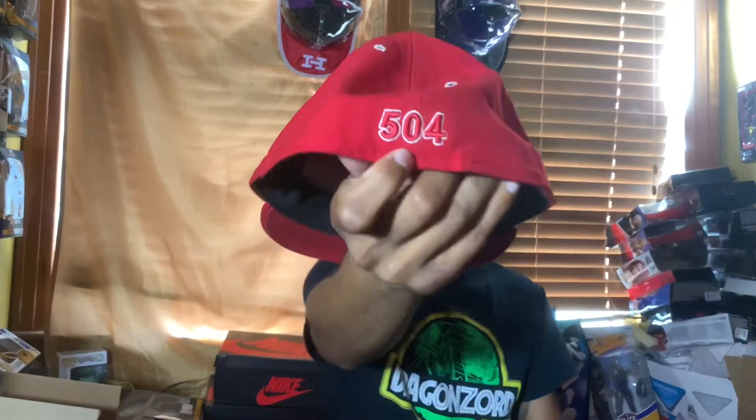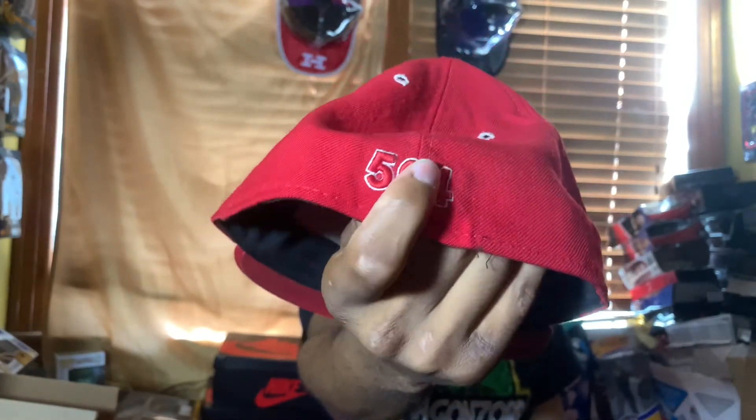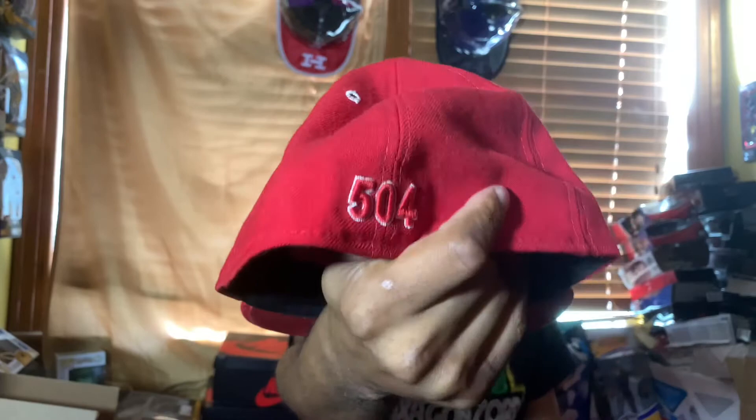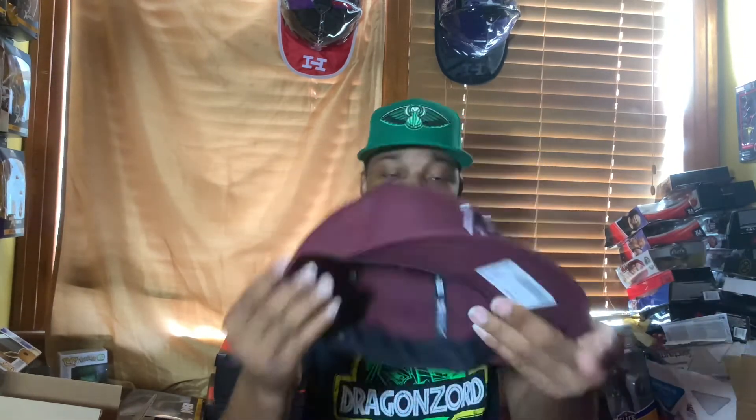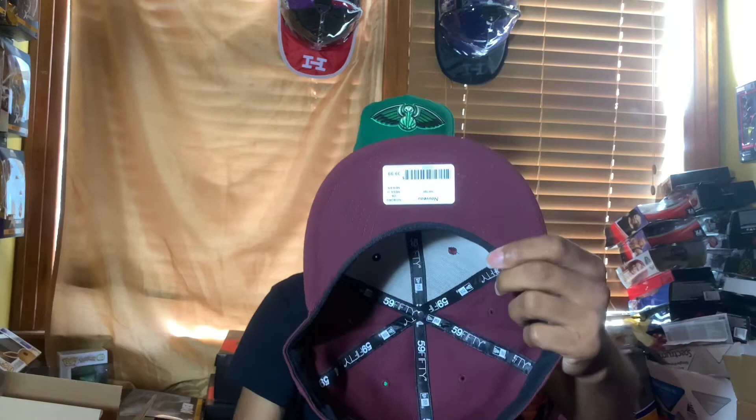We also have a flat 504 logo on the back — burgundy with white outlining. I actually prefer the older raised version, as y'all can see, which has that raised version with the outline as opposed to it being flat. This new one is made out of polyester, nothing on the side, has a burgundy under and black guts, New Era logo inside the tag.